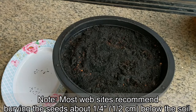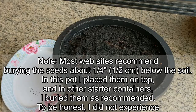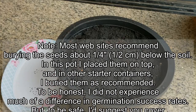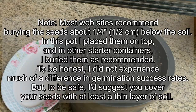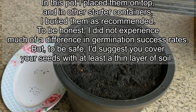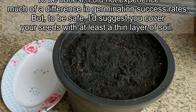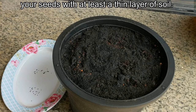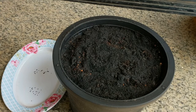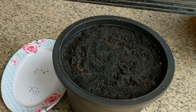Note: most websites recommend burying the seeds about one-quarter inch below the soil. In this pot I placed them on top, and in other starter containers I buried them as recommended. And to be honest, I did not experience much of a difference in germination success rates. But to be safe, I suggest you cover your seeds with at least a thin layer of soil. I am putting them in a rather large container — about six and a half inches wide. Normally you should leave about six inches between each plant.